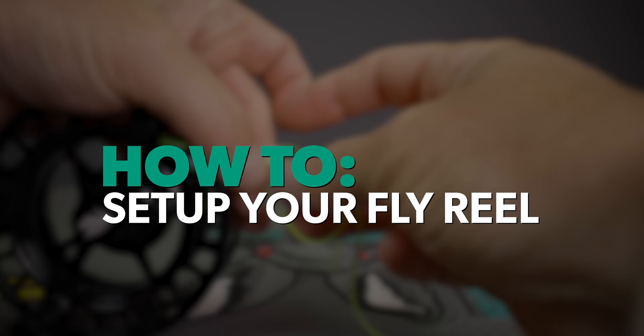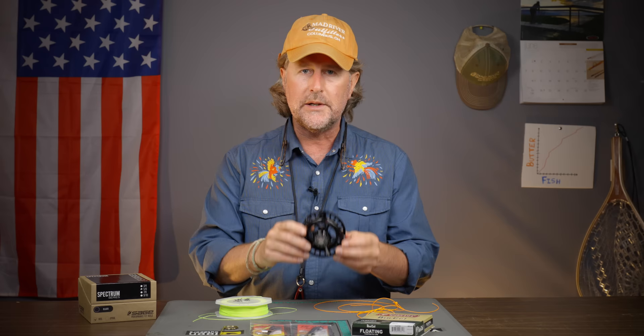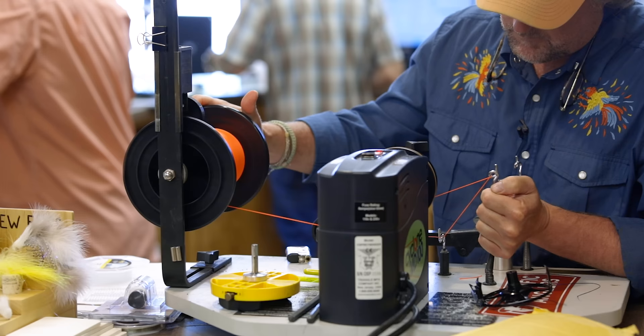Howdy friends, Brian Fleshing of Mad River Outfitters and the Midwest Fly Fishing Schools. I'm here today to teach you how to set up your fly reel. My first bit of advice is not to do it — have a fly shop do it. If you buy a reel from a reputable fly shop or outfitter, they should do all of this for you.